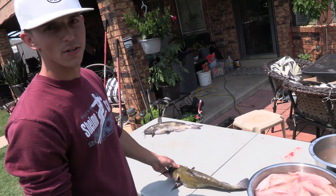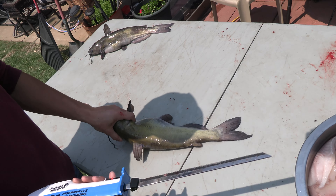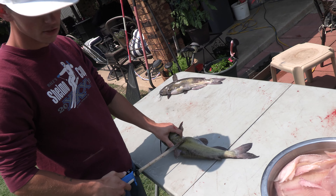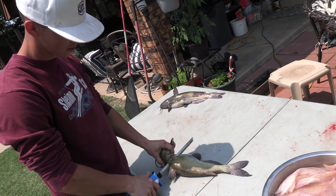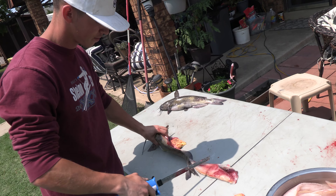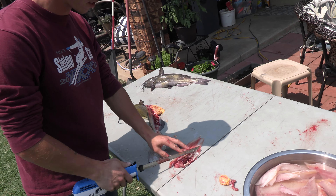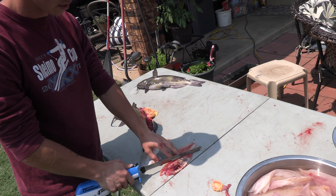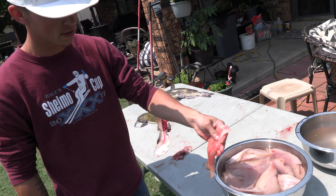Alright, we're back at the house. I'll show y'all how to clean these catfish. Just grab them right around the head underneath this fin. I've got an electric fillet knife. Go right behind this little bone here, fillet down all the way to the spine, then turn your blade sideways and fillet all the way down until you get to the end of the tail and flip it. Fillet right down that skin, get the skin off the back side, then take your knife and cut right along the rib section and cut it off.